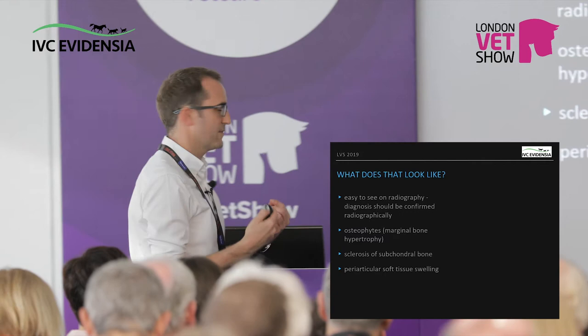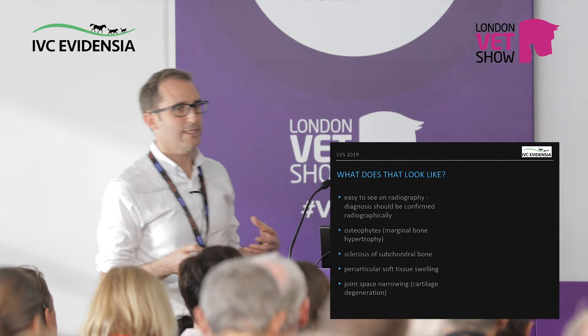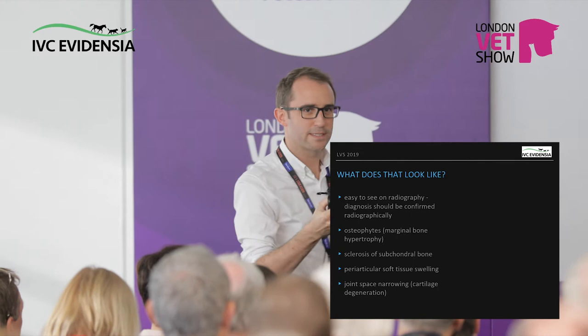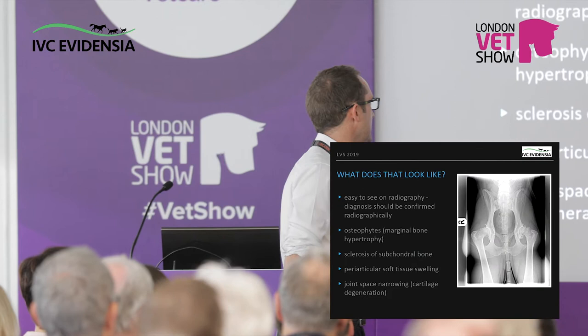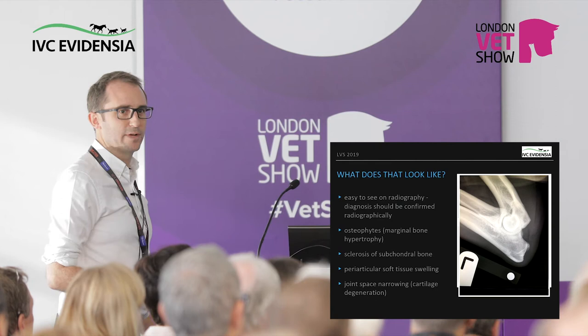Sclerosis of the subchondral bone is something people don't pick up on as much — it's a whitening on x-ray showing the bone is being asked to do things it shouldn't, buttressing itself internally. Joint space narrowing is put in textbooks because in humans it's a big deal; the space you're seeing is cartilage, and in dogs it's not always easy to measure. There's a picture here of some ugly joints, subchondral sclerosis and an osteophyte — this is why we do the flex view, looking for subtle changes in the elbow.